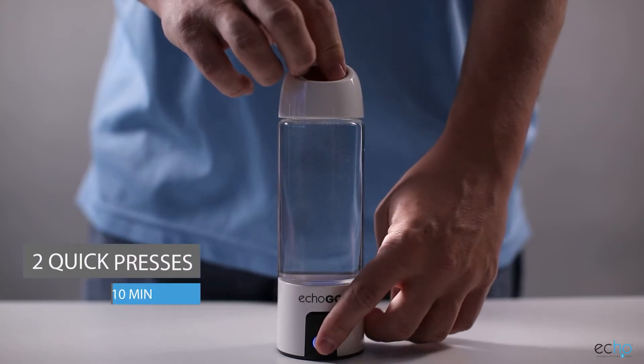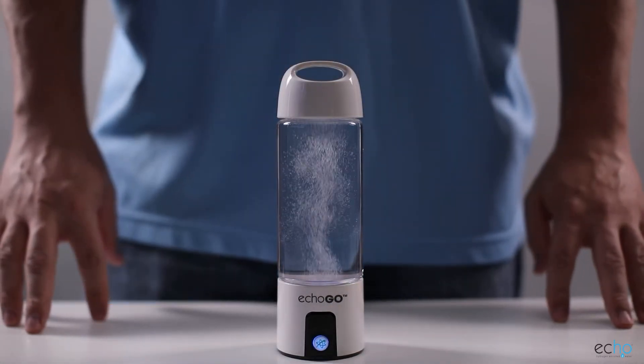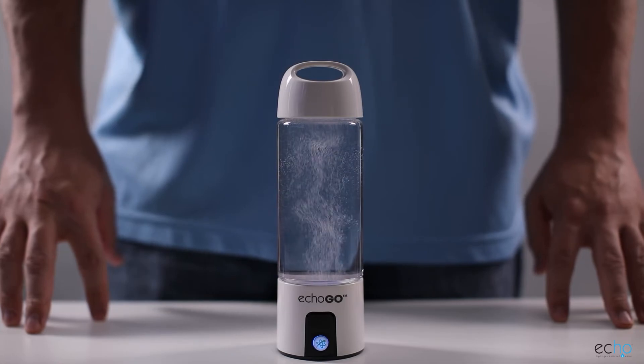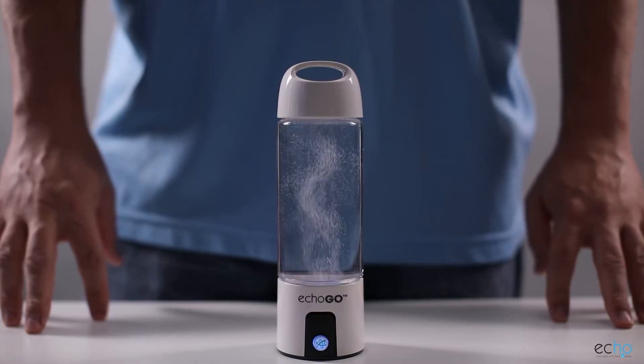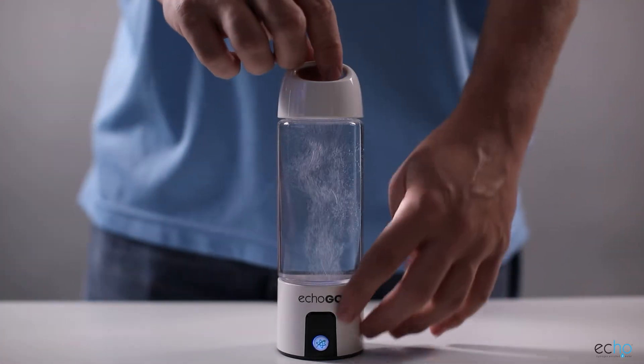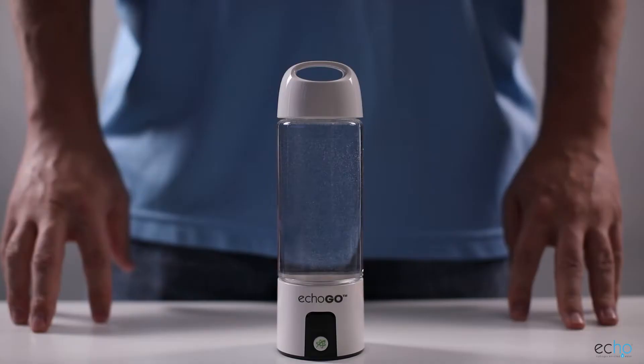The second setting is reached by pressing the button twice in quick succession. This setting activates a 10-minute mode, which puts more hydrogen into your water than the three-minute setting. This activates the blue light inside the generator and a stream of hydrogen bubbles will be visible. This setting is similar to the first, except that it lasts much longer. When this cycle completes, you will hear the same chirp, letting you know that your water is ready to drink.